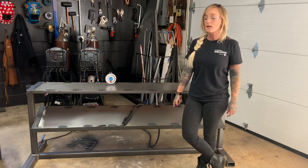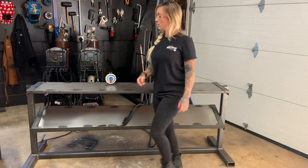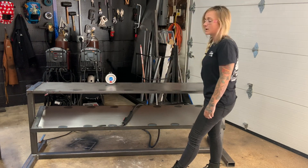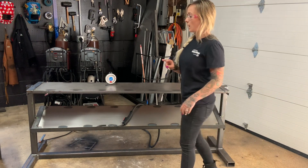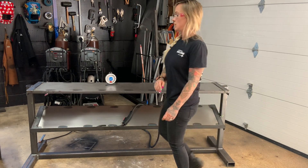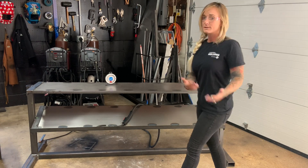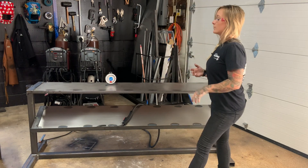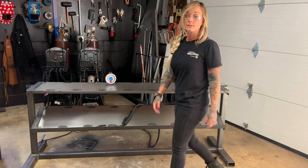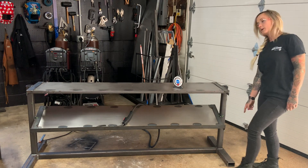One quick note before moving on to that lower angled shelf: on the top shelf I did reinforced welds, not just single passes. On the square tubing on either side I did a three-pass fillet, and on the bottom side where that angle meets the square tubing I did two passes — as much weld as possible there to really reinforce it, since it's going to be holding a ton of weight. I also did a single pass across the top. For this lower shelf, I put it on an angle — that's somewhat preference. The one I'm modeling off of had a lower shelf at an angle, so I went with 25 degrees.